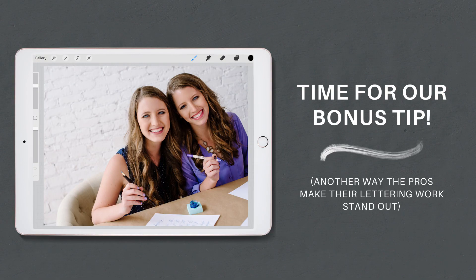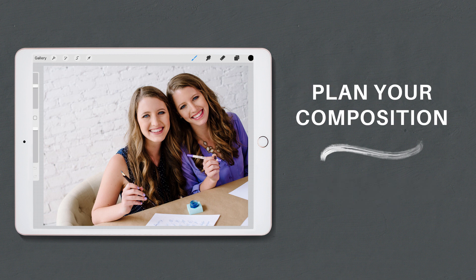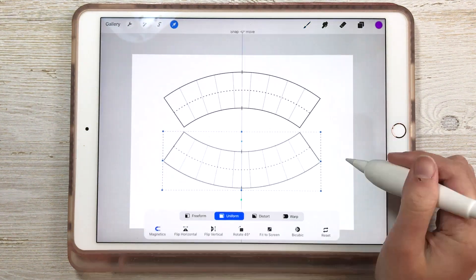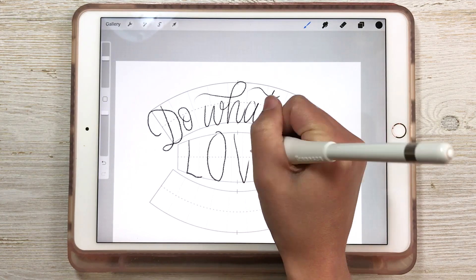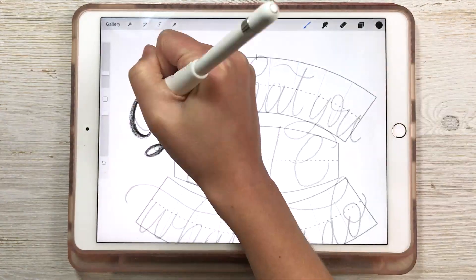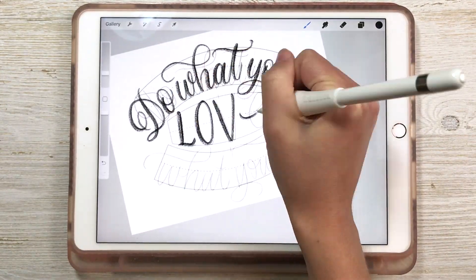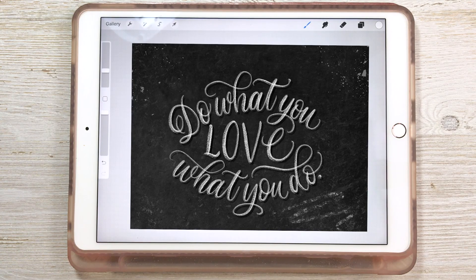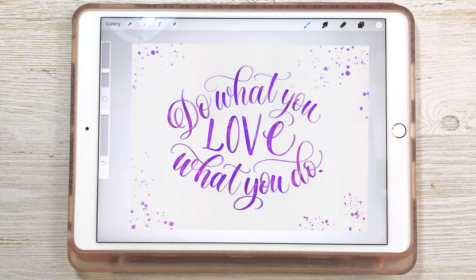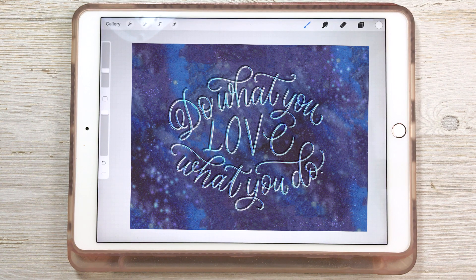Now for the bonus tip: another way that the pros make their lettering work stand out is by planning their compositions so that their lettering layouts are interesting and eye-catching. The secret weapon is using a grid builder. You can quickly put together a grid for laying out your quote, add a new layer on top to letter on, and then hide the grid, then continue adding the other three elements we discussed. So next time you're scrolling through Instagram and something catches your eye, try identifying which of these elements are being used — and know that you can do it too. Make sure you check out the bundle below.